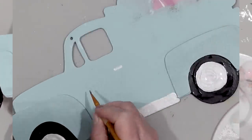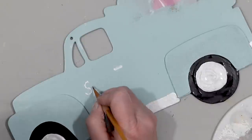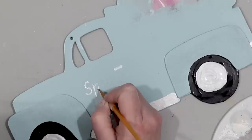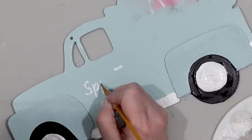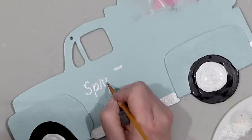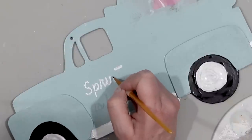Once that was dry I went back with some silver paint. At first I was going to use my Cricut machine to cut out some vinyl to write 'spring is here,' but I could still see the lettering through the paint so I just took the silver paint and went over the original lettering. I also painted the door handle, the running board, and the hubcaps for the tires with the silver paint.